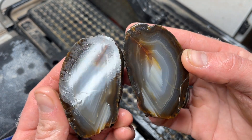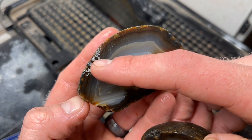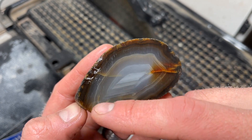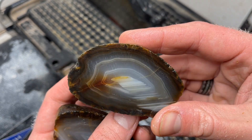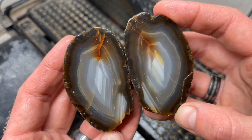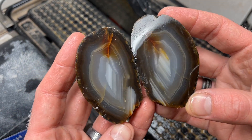It does have a few little fractures in here, but good golly those bands running through there - those water level bands all the way around it. I still think this would be a really great one to get polished. I know it has some surface fractures but we can work those out. I'm going to get my heater going, change this blade, and then we'll get back to cutting some bigger ones.